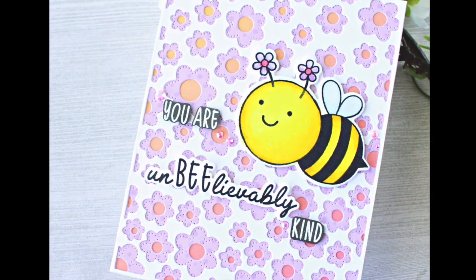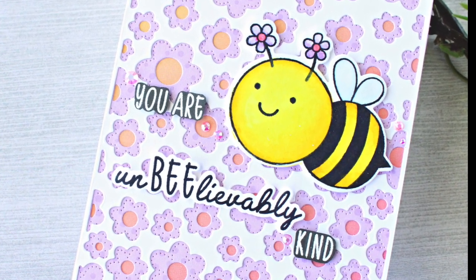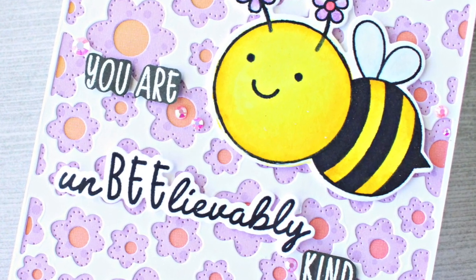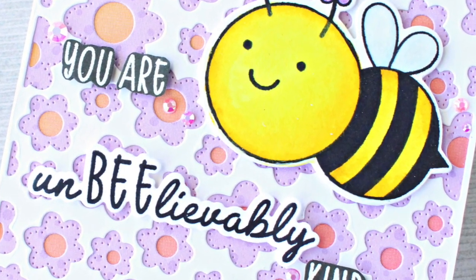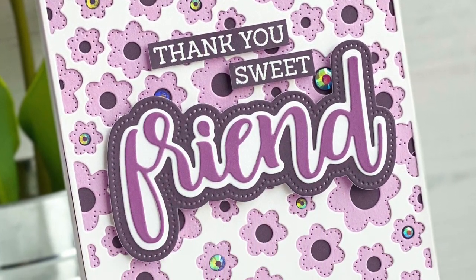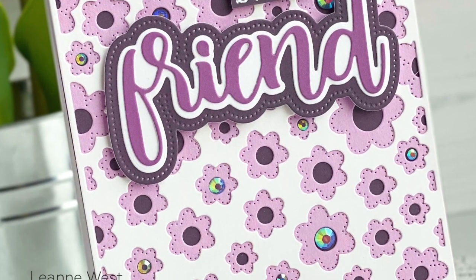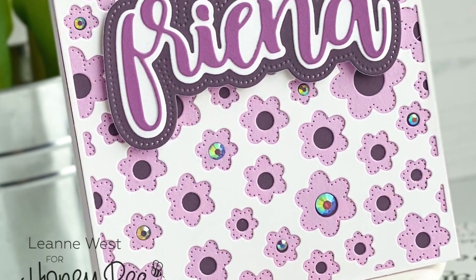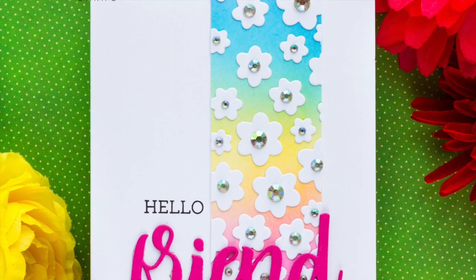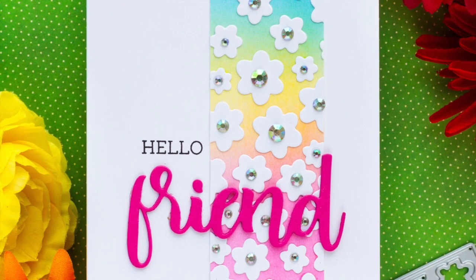Sometimes those little blossoms are just as cute as using the cover plates themselves. Here's a great example from design team member Jenny — she's used all the layers, super beautiful with that little spring bee. Here Leanne has done a purple theme and used all the layers of the cover plate dies paired with our buzzword friend. And I love how Ilda has made a super beautiful rainbow card using those little fallout blossoms with some of our gems with 'hello friend.'